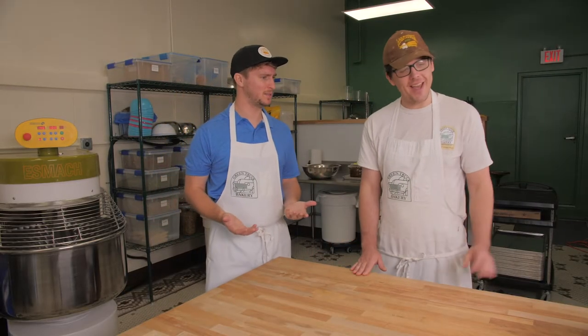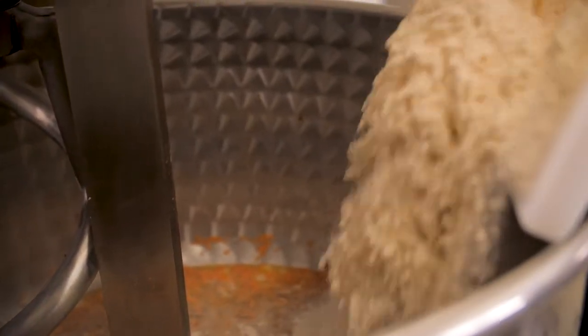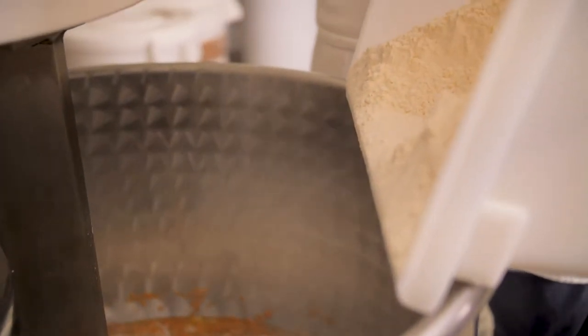So we've added all the ingredients and we're ready to mix it up. Then we add the flour and the dry ingredients. Then we take it out of the mixer and let it rest for 45 minutes, and then we stretch the dough — there's a batch that we mixed earlier that's ready to stretch.